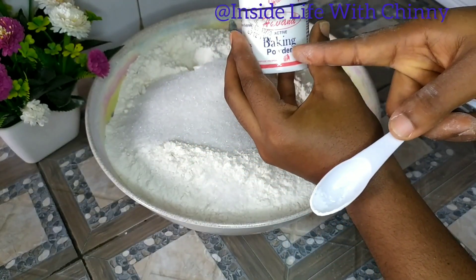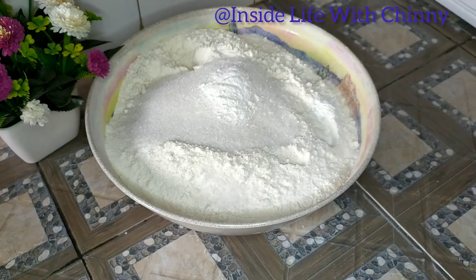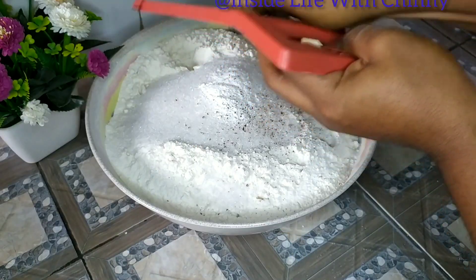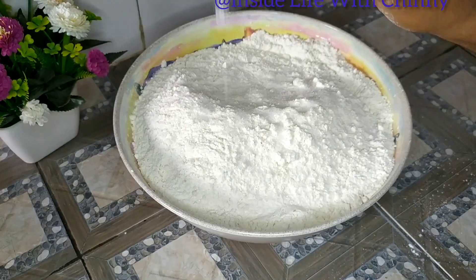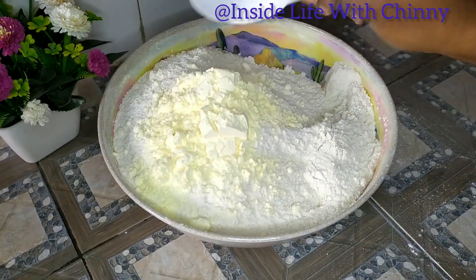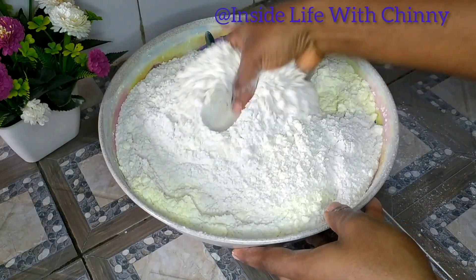Next I'll be adding baking powder — a teaspoon of baking powder is okay — and some nutmeg. I'll be grating some nutmeg; feel free to use powdered nutmeg. Next I'll be adding a pinch of salt, just a pinch, and I'll be combining everything together.